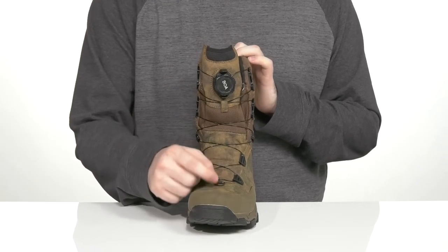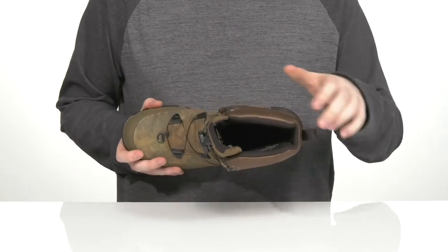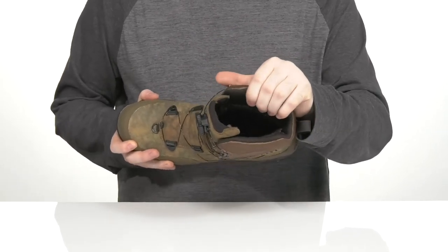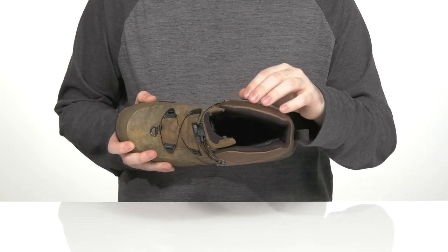There is a metal gaiter loop at the bottom to add any extra attachments. It also has Tempson tech on the inside that's going to help regulate your body temperature, keeping it warm when it's cold out or keeping it cooler when it's warm out.